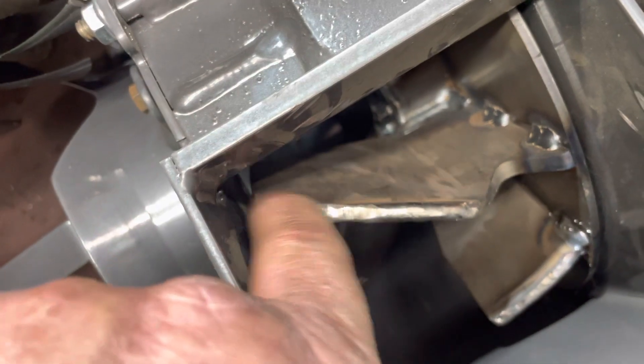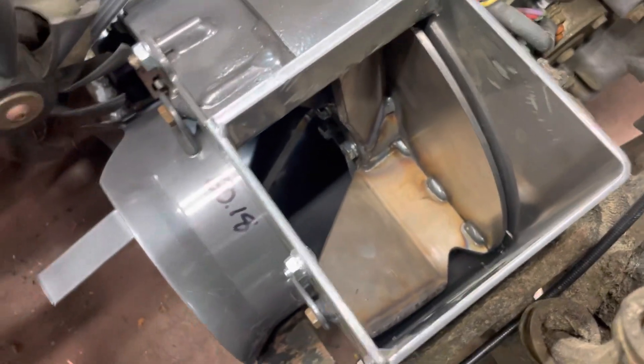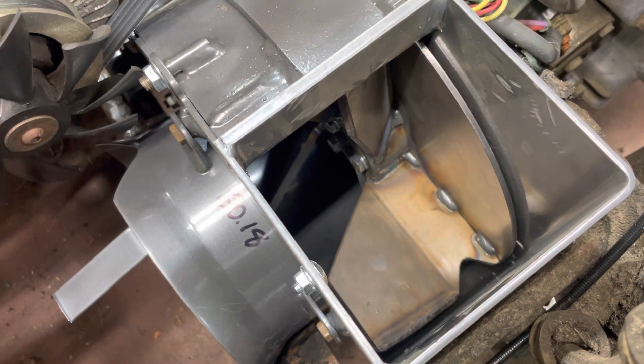Still got to clean it up a little bit, but there you go — there's an OEM part, that's $650, and over three hours worth of work to put it in, and then you have a problem like that.